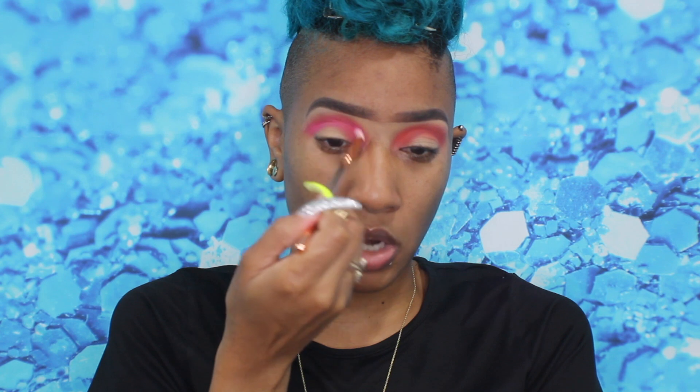I used the Norvina palette once before and I love it — I think I need to get all three of the pro pigment palettes now. I'm going to take my 231 petite crease brush, pop into this pink shade — I'll call it B1 — and place that right in my crease. You can see they look really nice together, but I'm going to go back over that crimson shade so it doesn't get lost. I want all my colors to show.